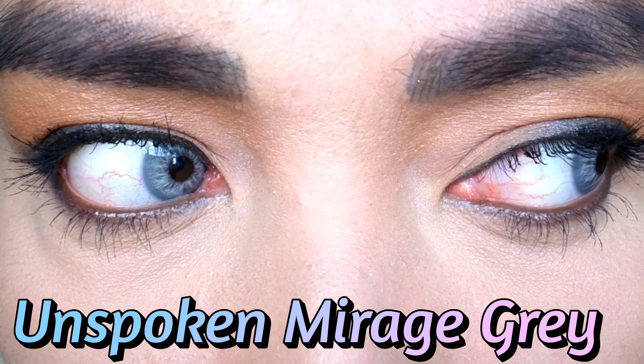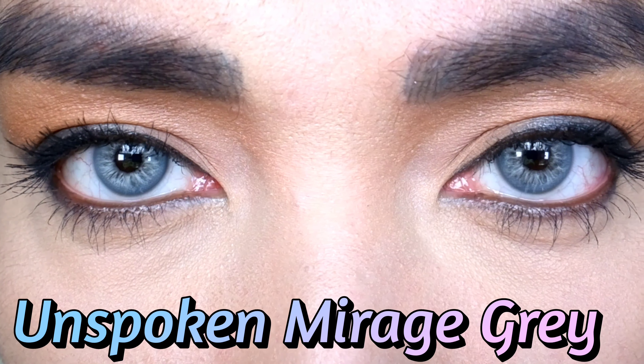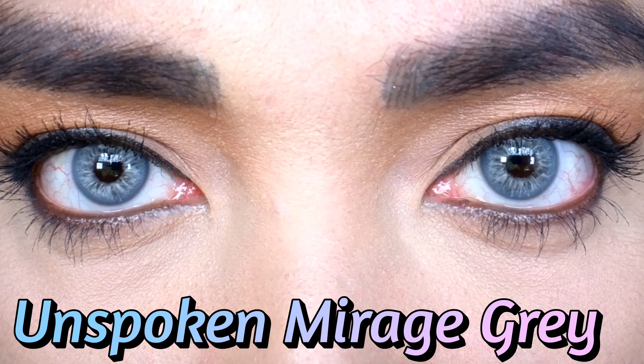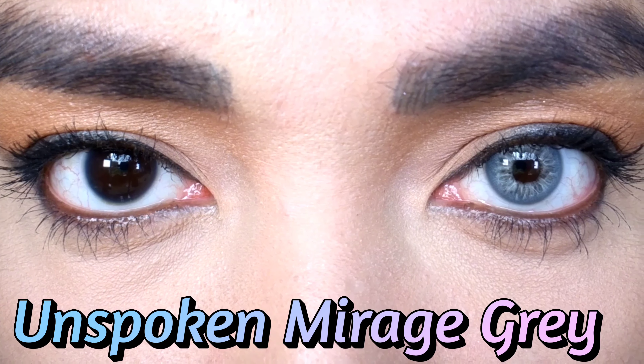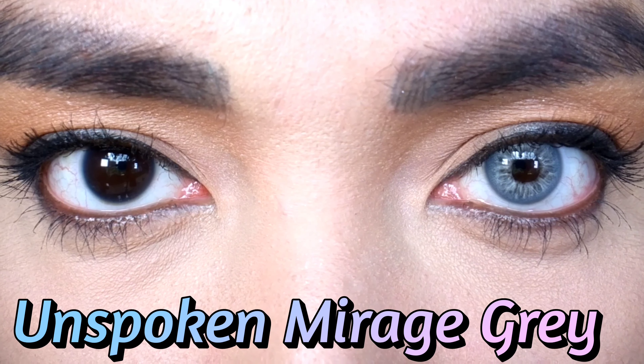One thing I also like is that the lenses are really comfortable. I wore them for eight hours and I had no problem wearing them. It doesn't feel dry and it doesn't make my vision blurry. The lenses are really high quality — very comfortable, and the designs and colors are beautiful.